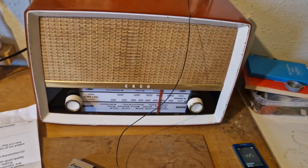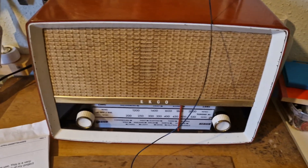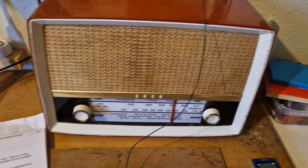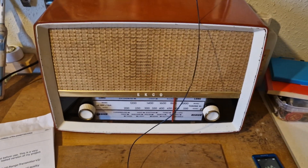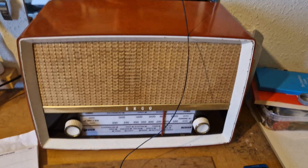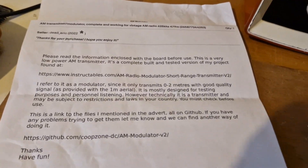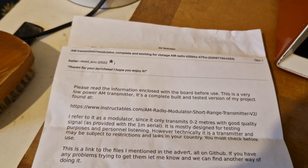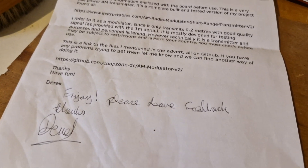Welcome back to my channel. This is a short video about an AM modulator, or a very short range transmitter actually. This is available from eBay and it comes with a letter.